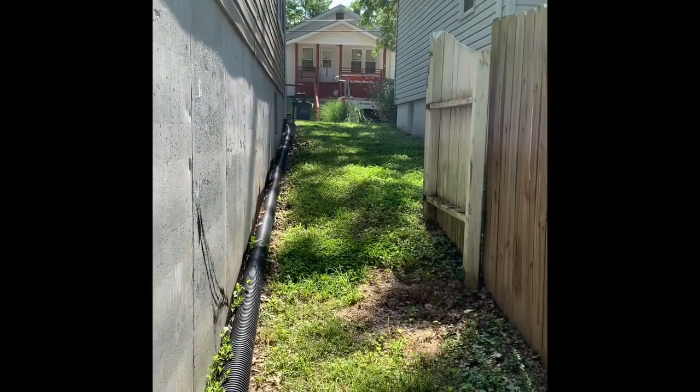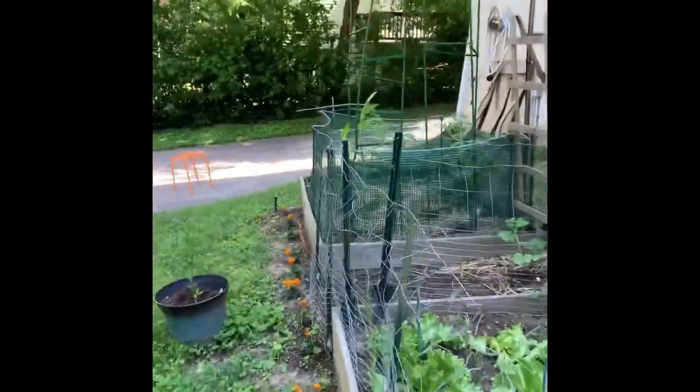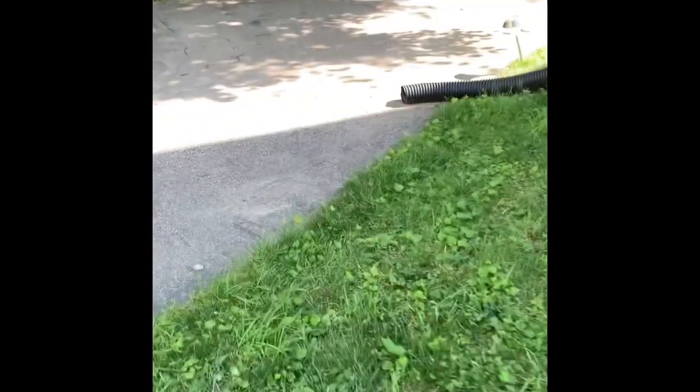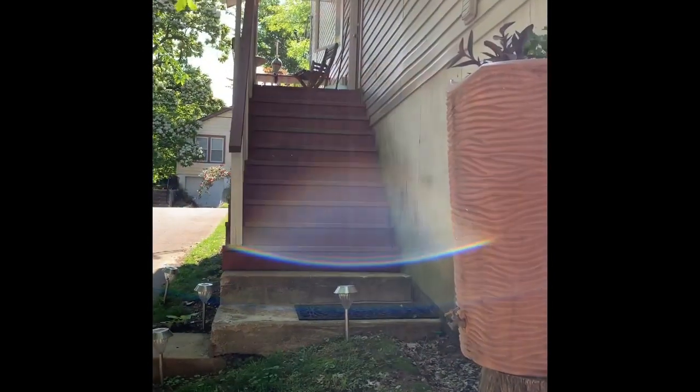That's also the easiest access — you can see my truck out there. They've got a driveway on this side, and there is an entrance to the side of the house which goes straight down to the basement, so you can go up that way.